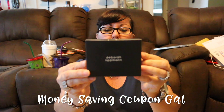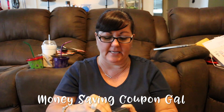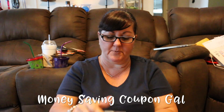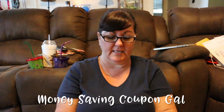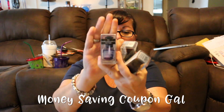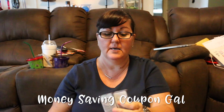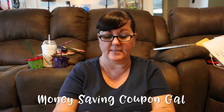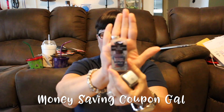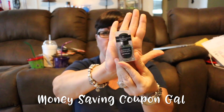I got some Deborah Lipman nail polish. I've never used her nail polish — I think they sell it on HSN or something — but I got three different colors. I got 'After Midnight,' which looks kind of purplish. 'Smoke Gets in Your Eyes' looks black, and 'Wild Thing' looks like a dark green.